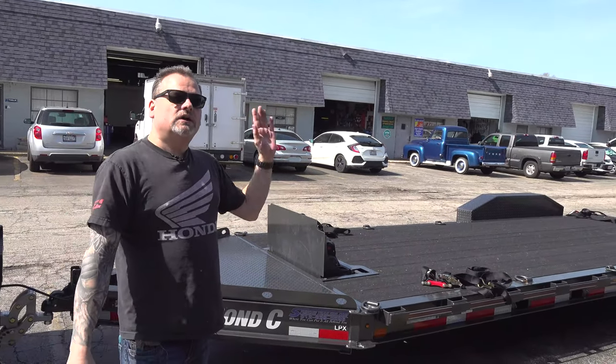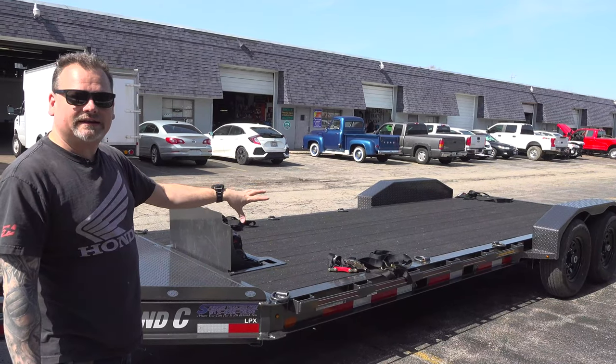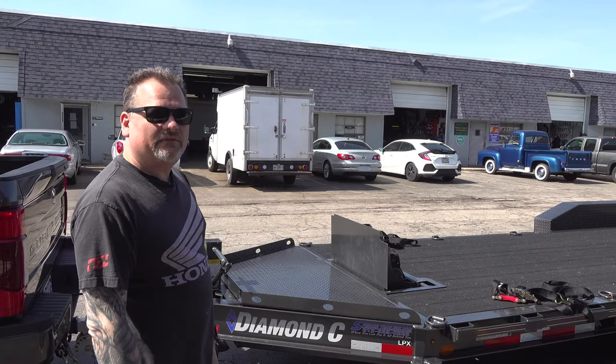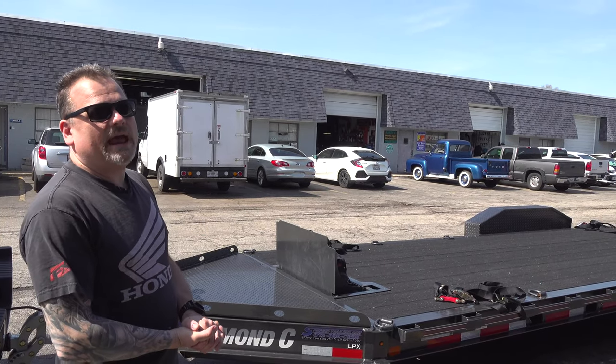Good stuff from Diamond C — we're going to have a lot more Diamond C content coming out on this trailer. Contact Brian over at Spencer Trailers — just good people. If you have any questions, comment below about what else you want to see about this trailer and I'd be more than happy to make a video for you. Subscribe and like, thank you.